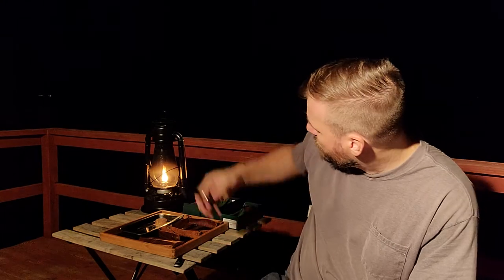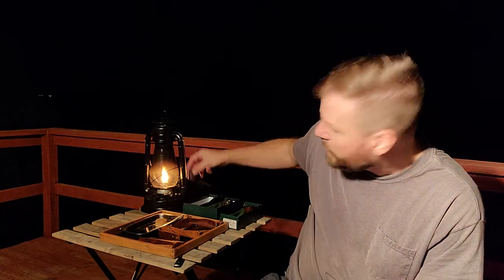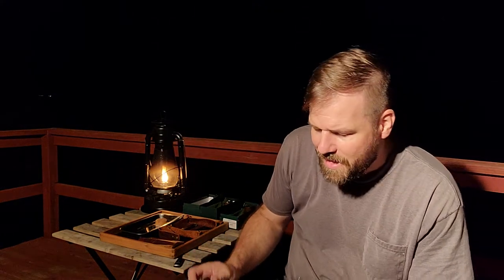I wanted the silver, so I ordered from GQ Tobaccos in England. Unfortunately they're not able to ship tobacco, but you can still buy pipes from them. So I got the 2019 with the silver band — the European edition.